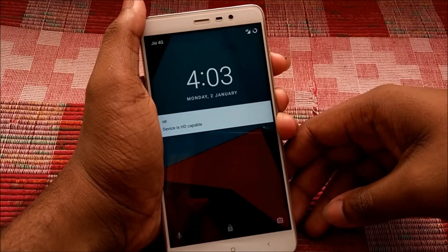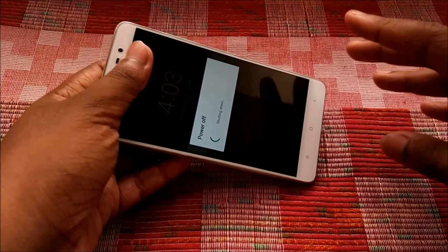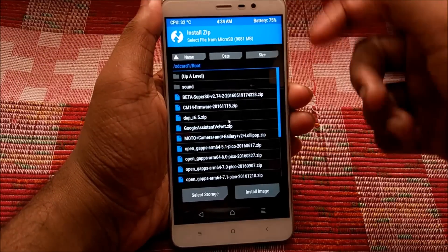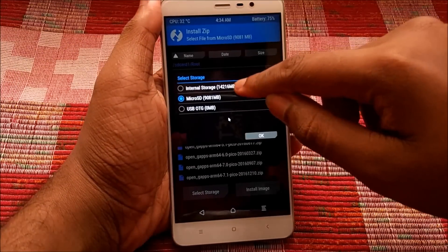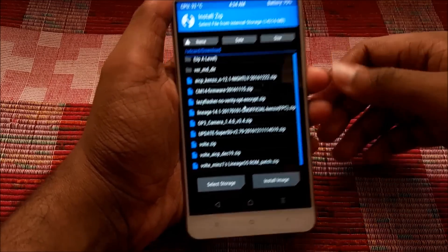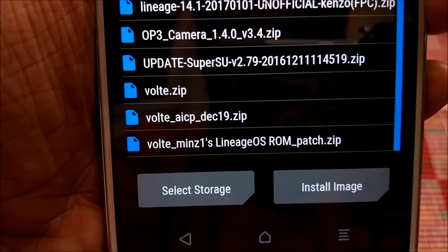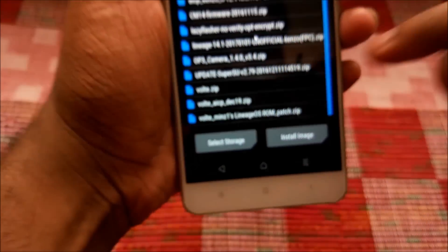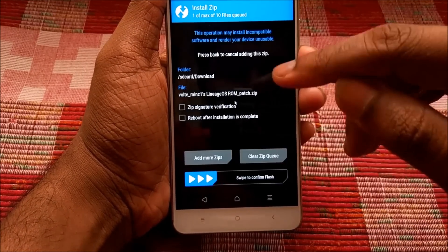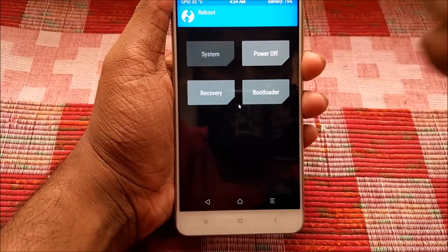To enable VOLTE and enjoy Jio 4G calling, power off your device and boot back into TWRP recovery. There is one more file that needs to be flashed — it's called the LineageOS VOLTE ROM patch. Select it, swipe to confirm flash, and after installing it just hit Reboot and then System.